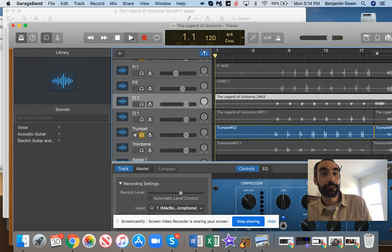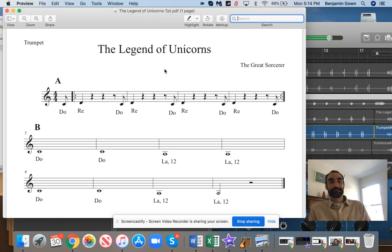Here we go. All right. Legends of the Unicorns. Here we go, let's go. Get ready. Get set. One, two, three. Let's go.